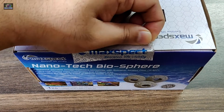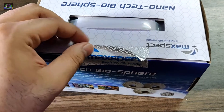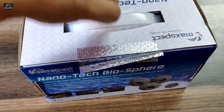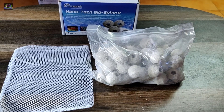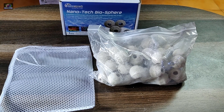They say that roughly around 10 of these biospheres is equivalent to 10 kg of live rocks.